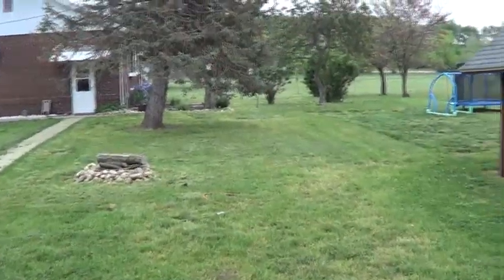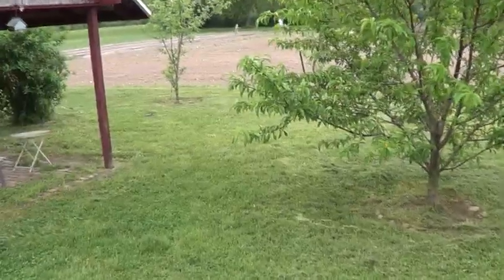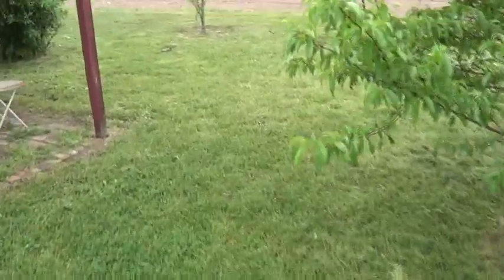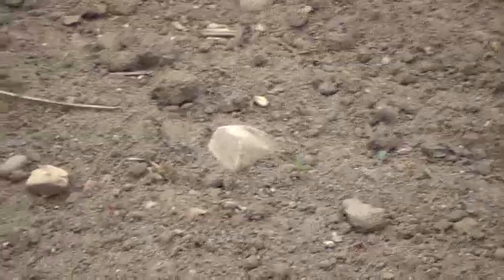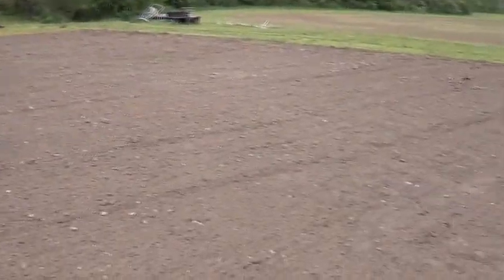Got my weed eating done, thank goodness — it was really starting to look bad. It's only been about a week since I seeded the pasture area and things are starting to come up here and there. It's slow going and it's really hard to keep water on this big area, but like I said we're supposed to get some good rain coming and I think that'll really take it off.